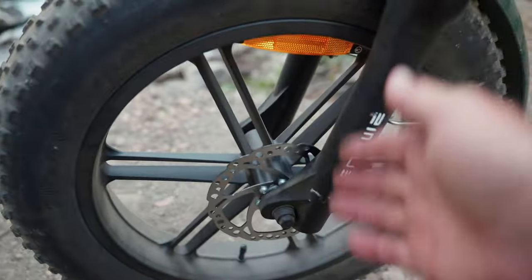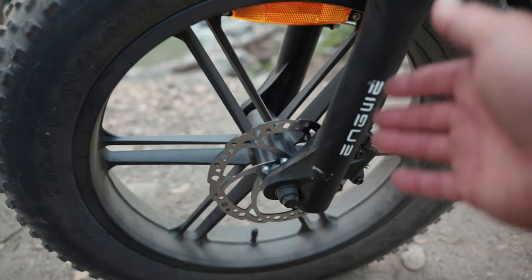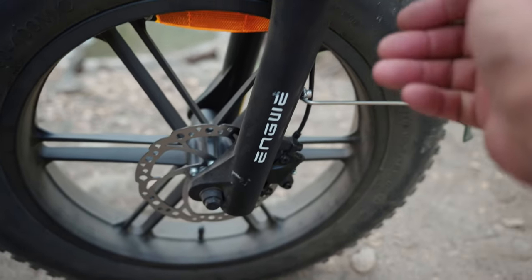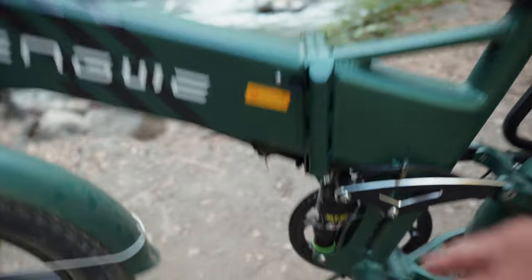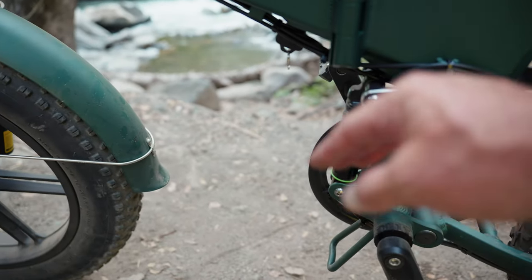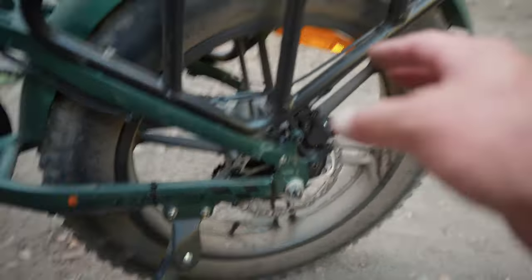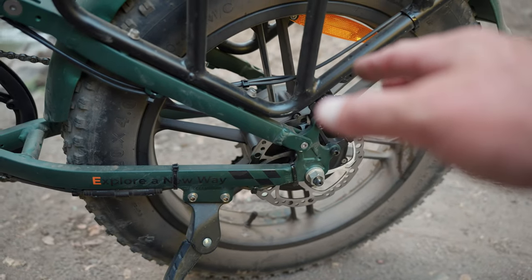You can see this has 160 millimeter hydraulic disc brakes front and rear. This is a nice upgrade because other e-bikes I've tested in the past have had mechanical disc brakes. This one has hydraulic disc brakes and they feel pretty nice. This is a full suspension e-bike with an HLT 100 rear shock. This bike has a 750 nominal watt rear hub motor with 1200 watt peak.